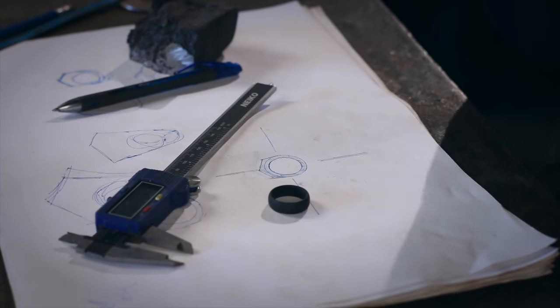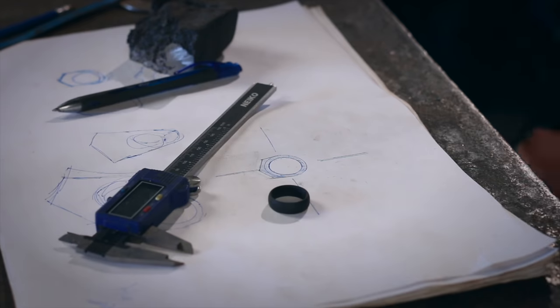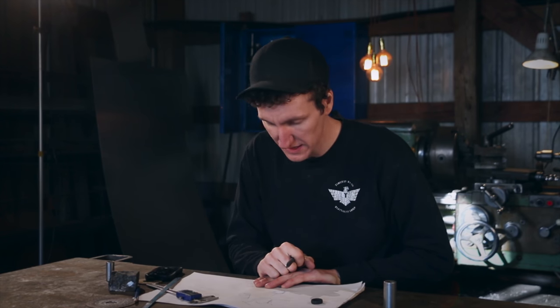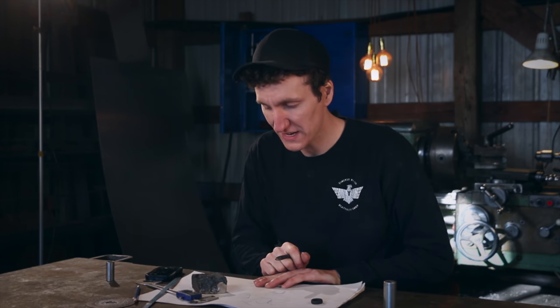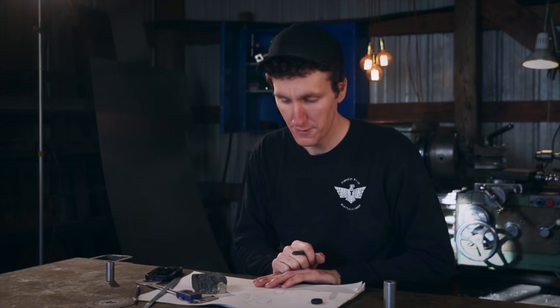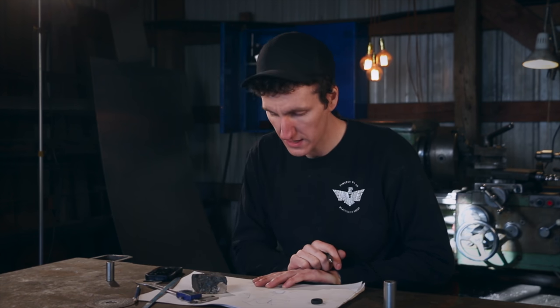I've got it sketched out here — it's a little rough, but basically this is the design. Pretty simple — I wanted to keep it simple; that's how I want my ring to be. I'm excited to use this thermite material. I've actually been waiting on this project for a while because I always wanted the right material — something that was kind of special to me. I really like the way the thermite has made it; it's such a cool process. We're going to do a lot of machining on this — hoping to do most of it on the milling machine and then hand-finish and polish it. Hopefully it doesn't fall apart when we get going. Let's do this thing.